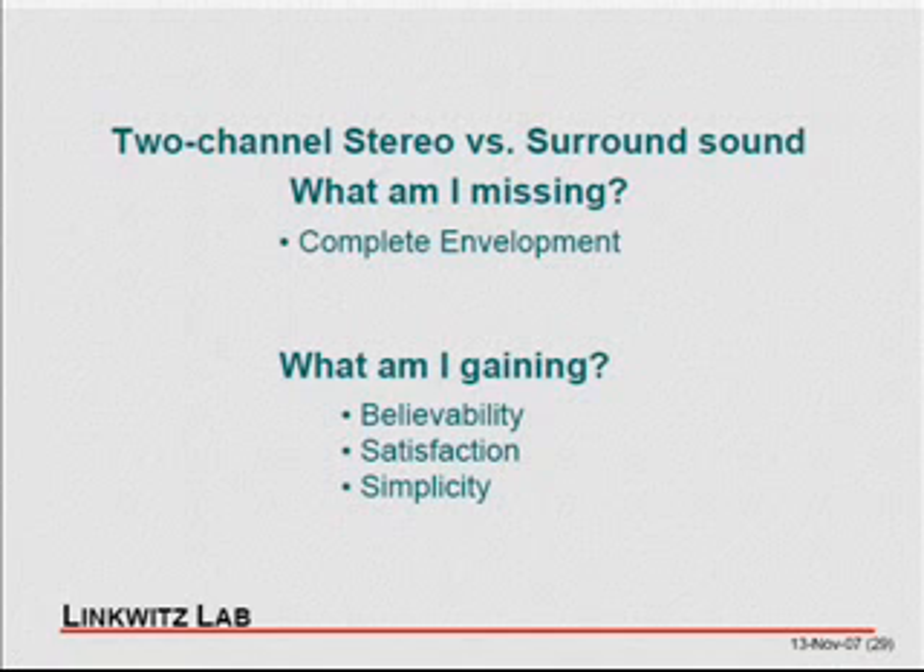That's the message I want to leave with you. It's impressive in its simplicity — if you can set it up properly, it's pretty hard to get much simpler than two-channel stereo. Thank you for your attention, and if you have any questions I'd be happy to answer them.